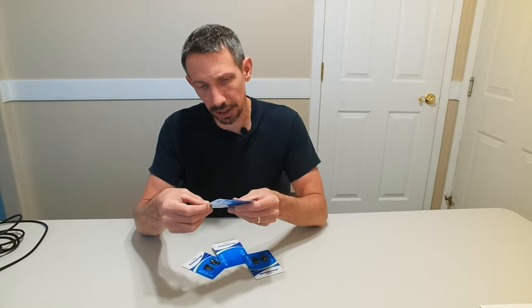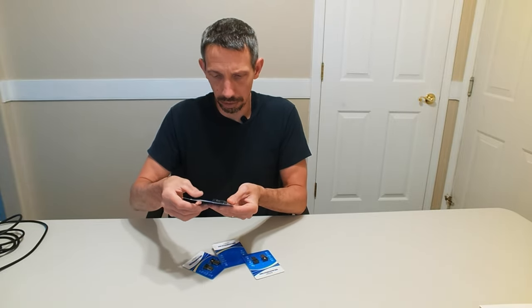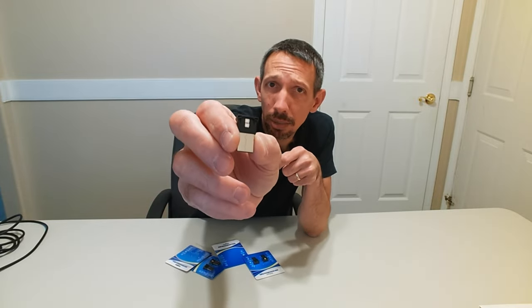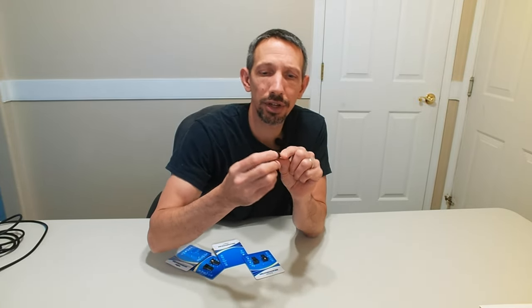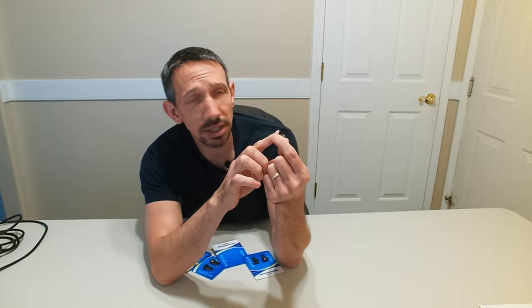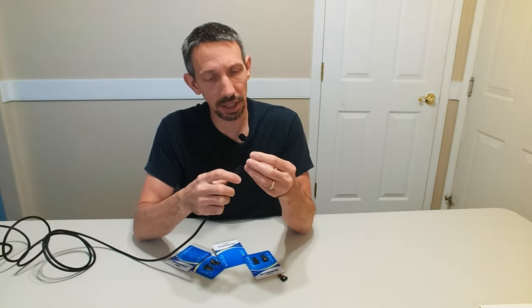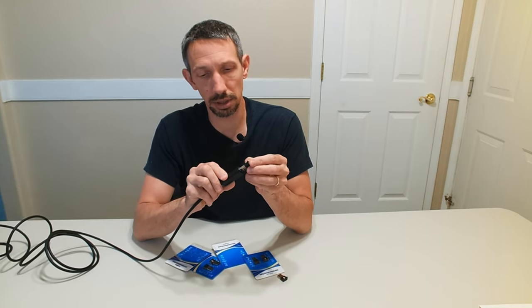Basically they just have this little button on them. This comes out there pretty easy. They have the two little LEDs there on the bottom and it has this little tiny button there. You can adjust the lighting with that. I have my USB cable right here and we can just plug this in.